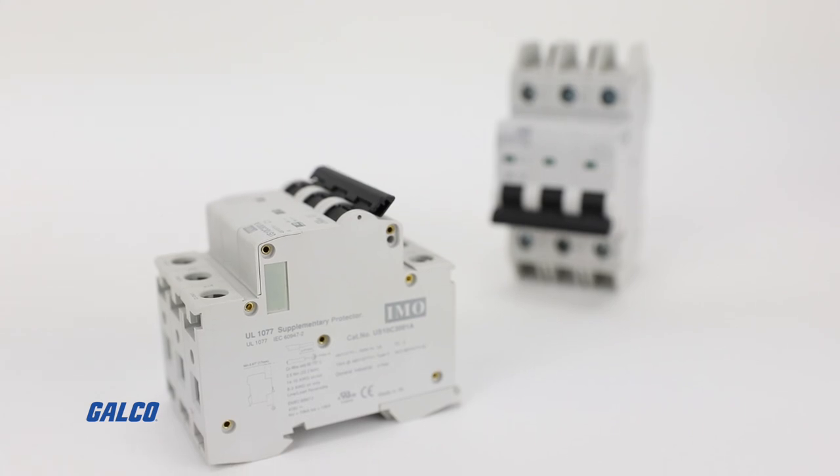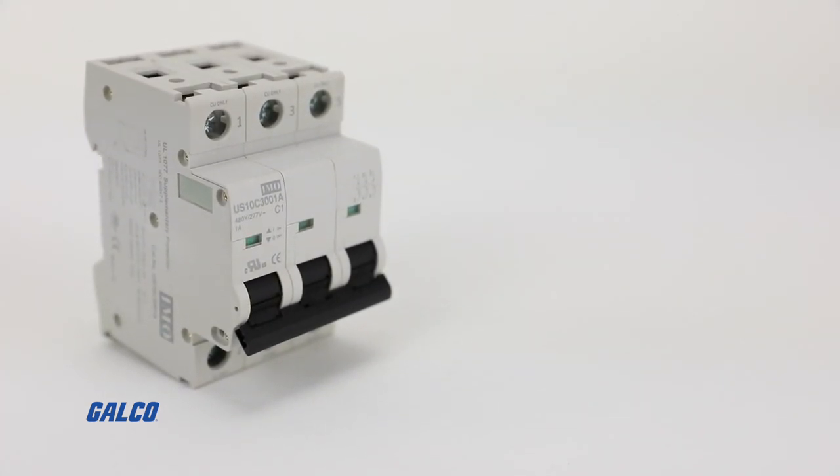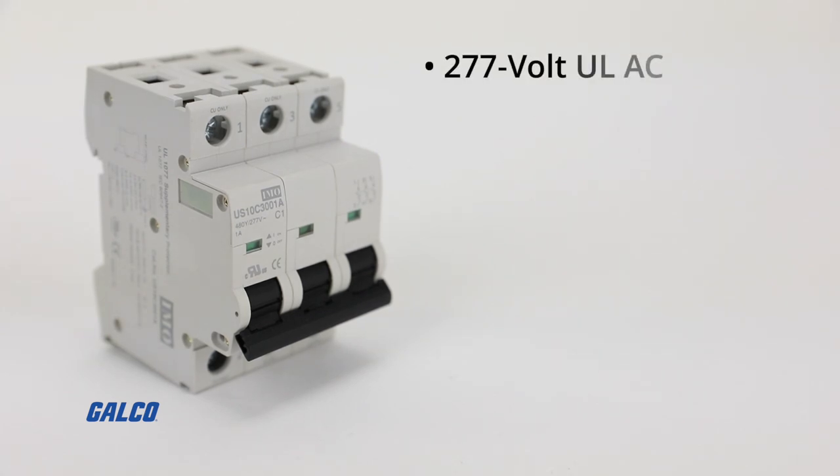The US10 series are UL1077 listed and are designed for supplementary device protection. They provide 277-volt UL AC and 415-volt IEC AC.